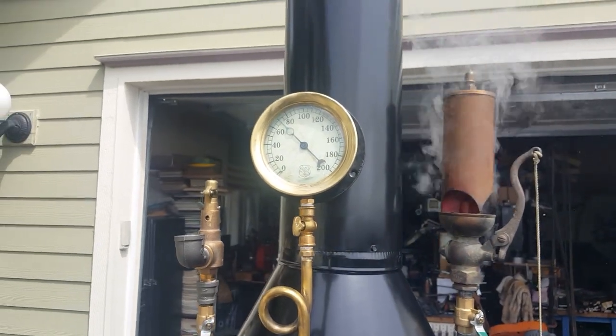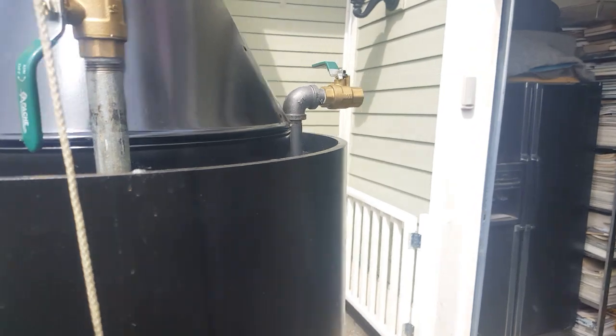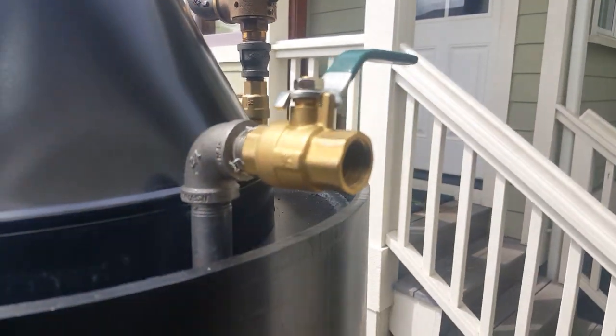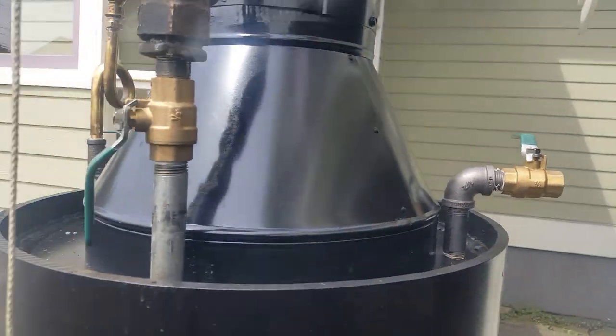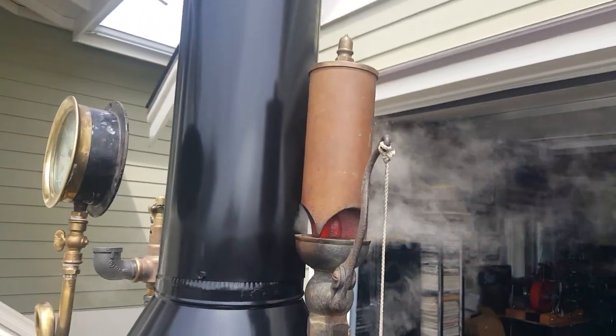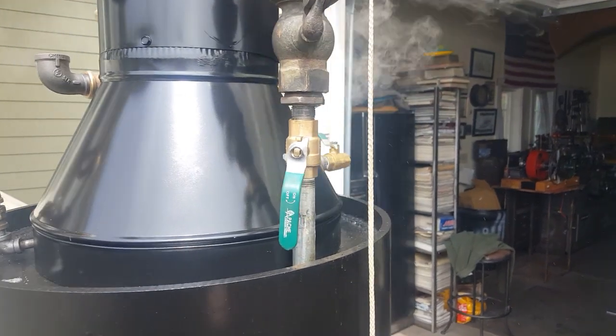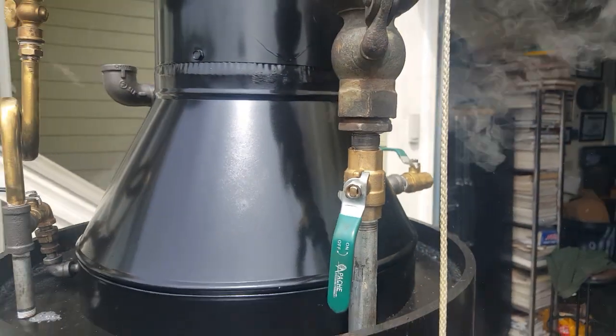Beautiful gauge, I'll test that as well. The engine out is back here, it's half inch. And then this is a three inch, three chime whistle — very expensive, very hard to find. Leaking off the threads here a little bit, I'll put some tape on there.